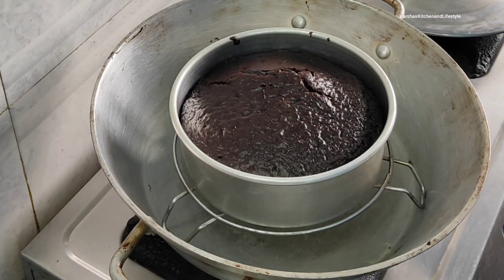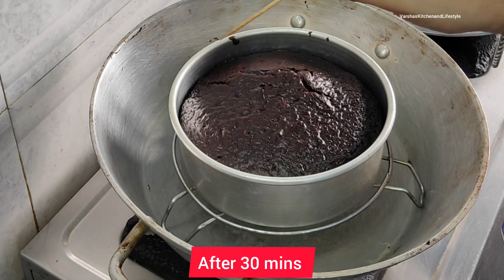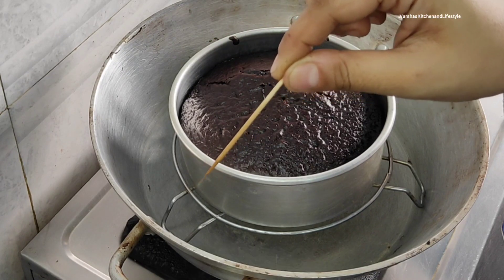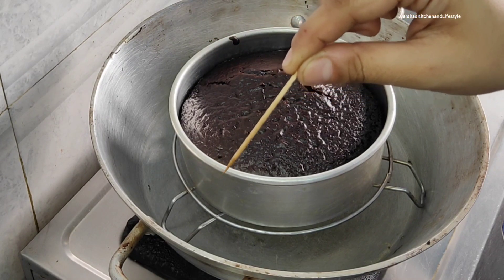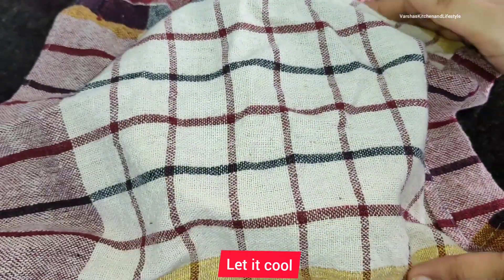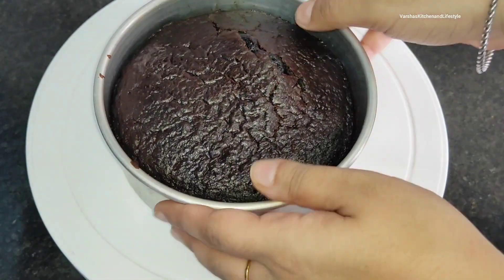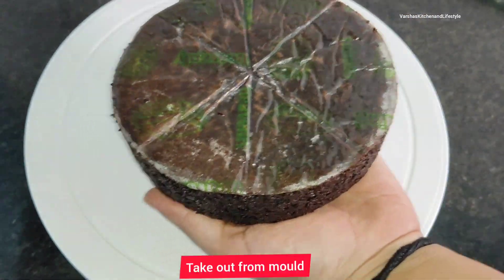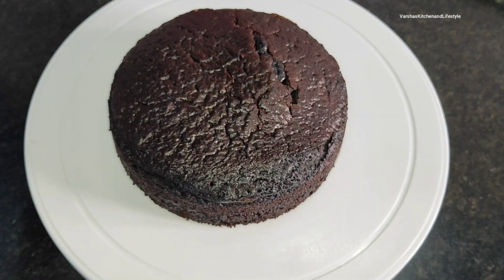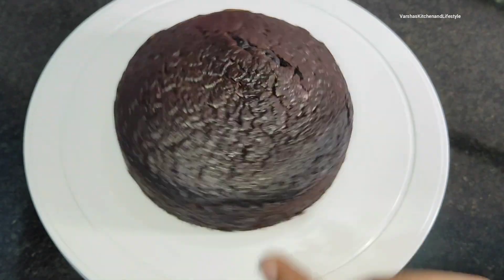I checked after 30 minutes — you can see the toothpick comes out completely clean, so it's ready. Keep it out of the cake tin. When you take the cake out of the oven, place it on a pan to cool. It is completely ready and the chocolate sponge is very soft.